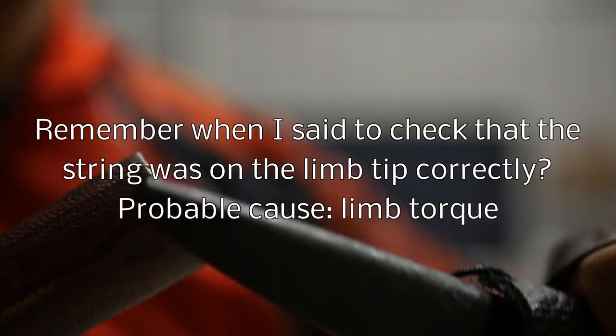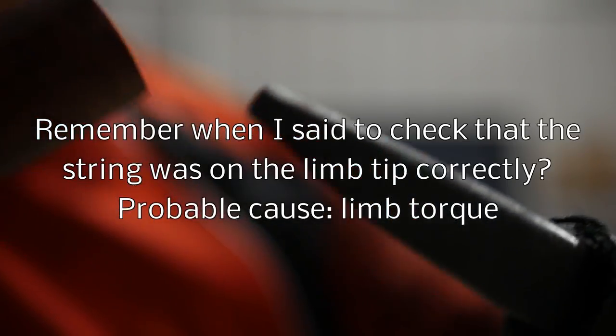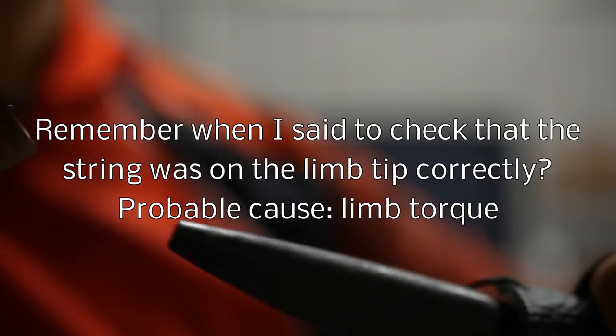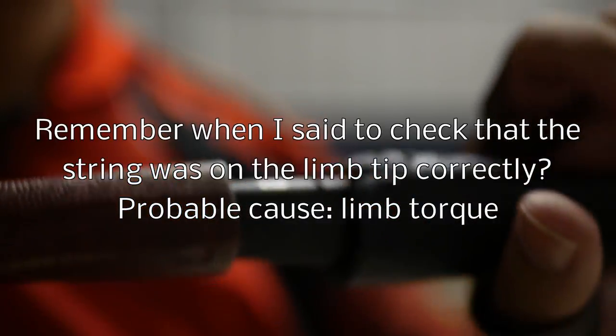After using this bow for two days and an hour today, I was going to say it's a very fun bow to use — but that's a pretty critical failure. The joint just came off. Nothing serious — you put it back together — but that shouldn't be happening.